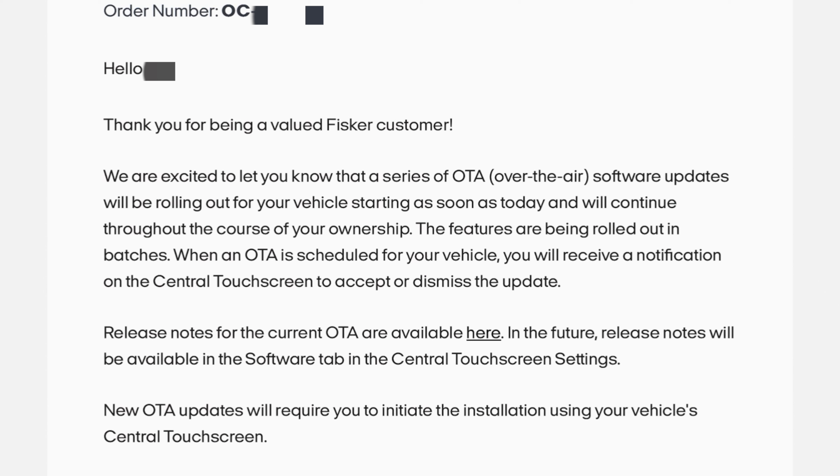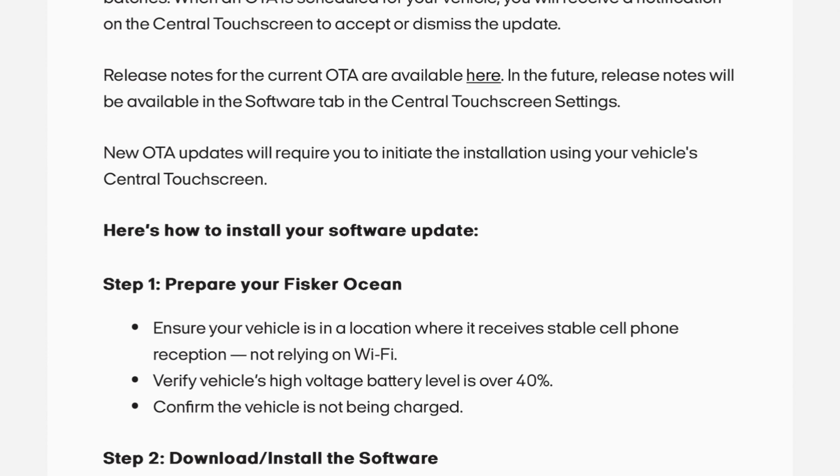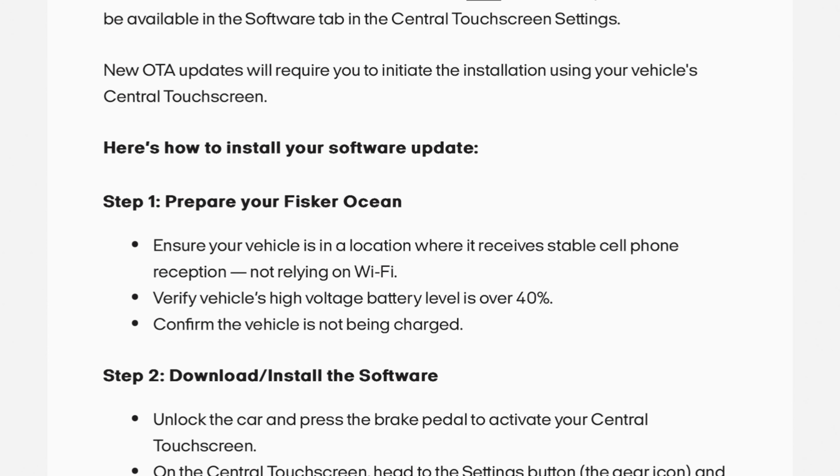New over-the-air updates will require you to initiate the installation using your vehicle's central touchscreen. Here's how to install the software update. Prepare your Fisker Ocean: ensure your vehicle is in a location where it receives stable cell phone reception, not relying on Wi-Fi. Verify the vehicle's high-voltage battery is over 40% and confirm the vehicle is not being charged.